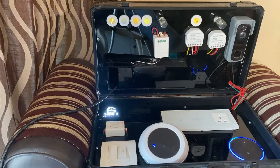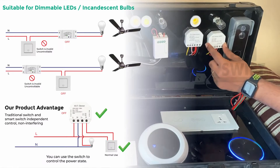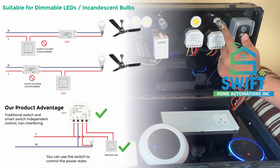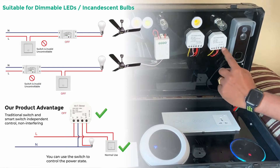Let's see how to connect this Wi-Fi demo module behind the switchboard. Basically, this module helps you to control devices like an incandescent bulb, fan, or LED which is based on COB.